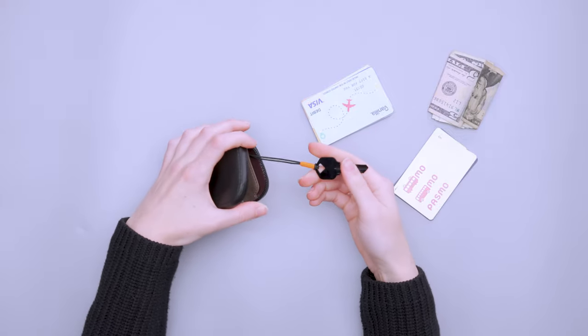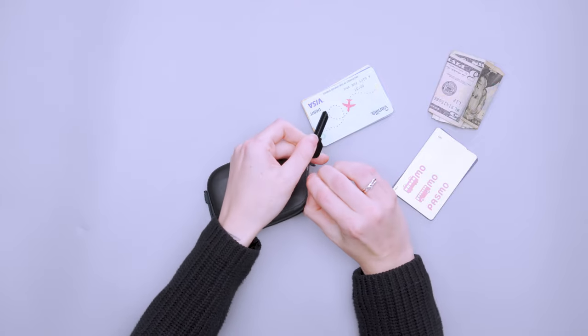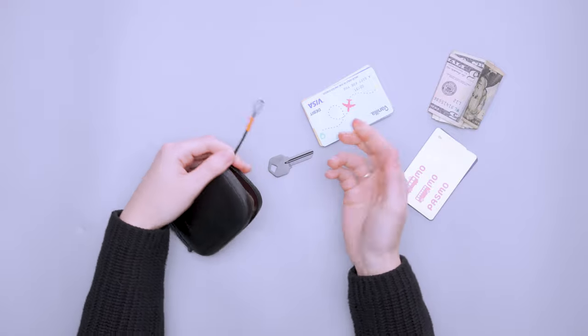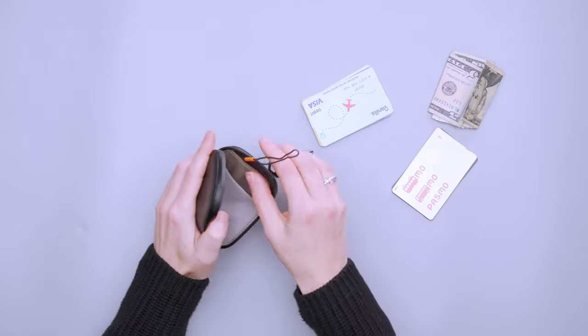On the back side there's a key leash, which I think is one of the coolest features. It's a simple elastic leash that makes it very easy to get a key on and off. I'd keep one key on it — like a mail key — so it's always on hand but not just loose in the pocket.